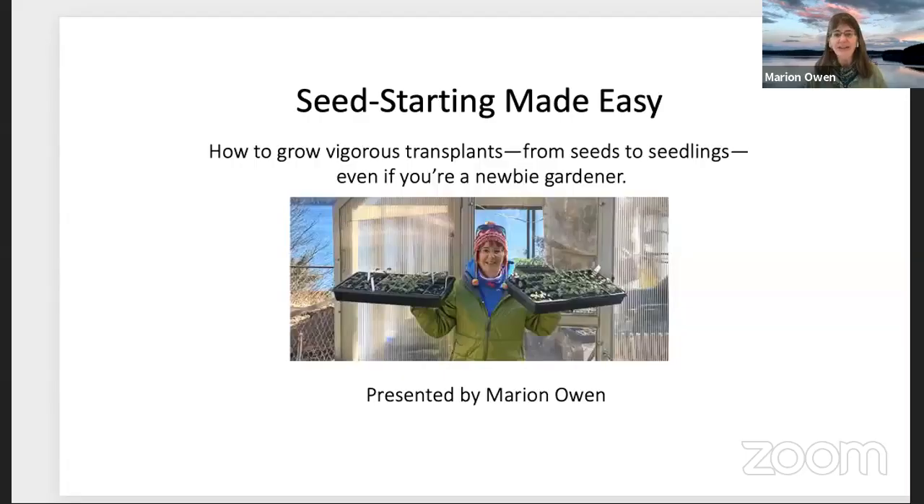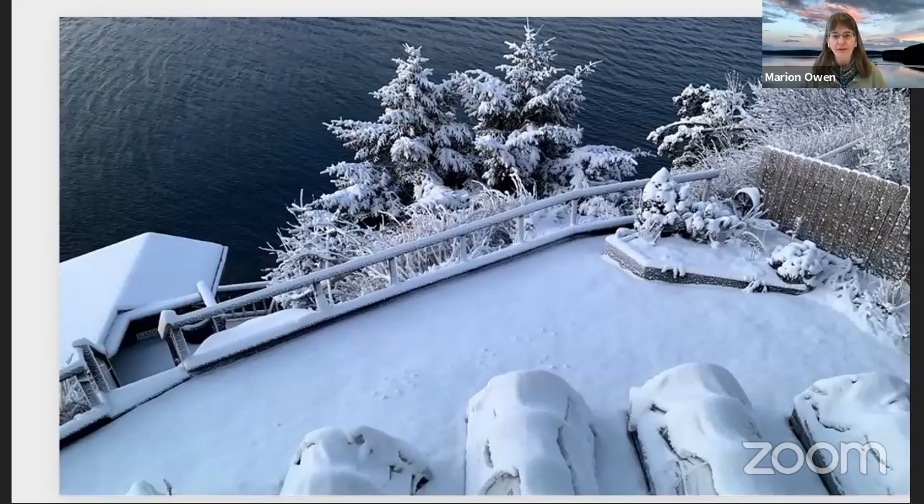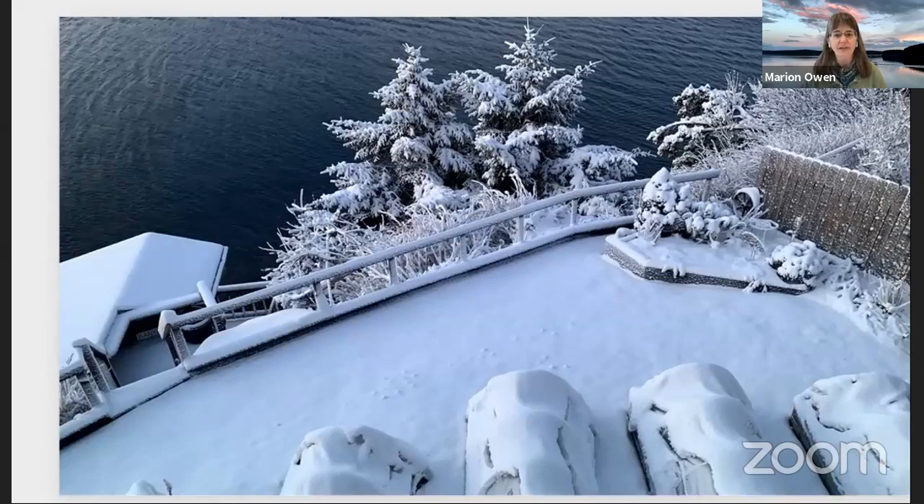Thank you for having me. I'm Marion Owen and welcome to this workshop, Seed Starting Made Easy: How to grow vigorous transplants from seeds to seedlings, even if you are a newbie. I'm going to go ahead and dig in and start by sharing my screen with you. So what I like to do at the beginning of my workshops is share a little bit about what's happening in our neighborhood here in Kodiak. This is the view from our second story window — it's still winter, but a great time to start seedlings.